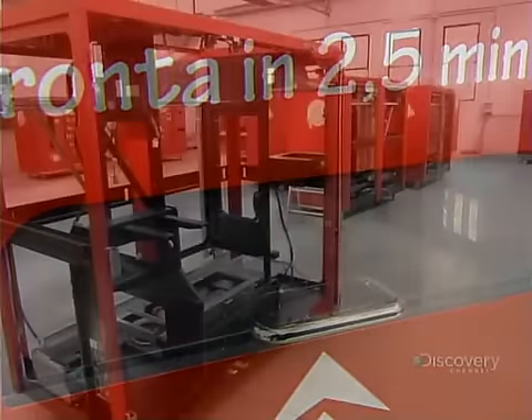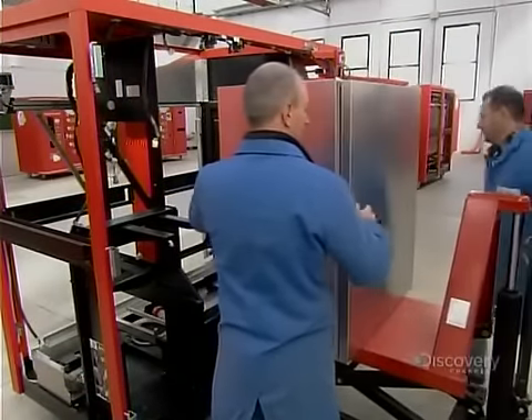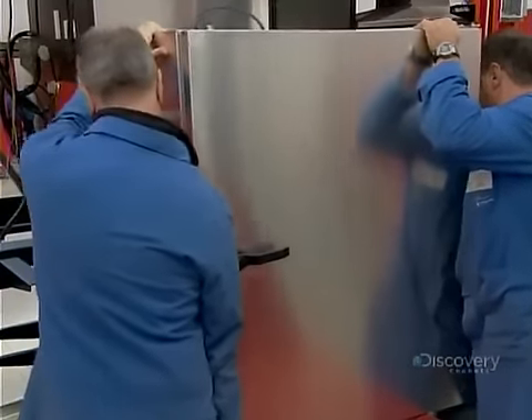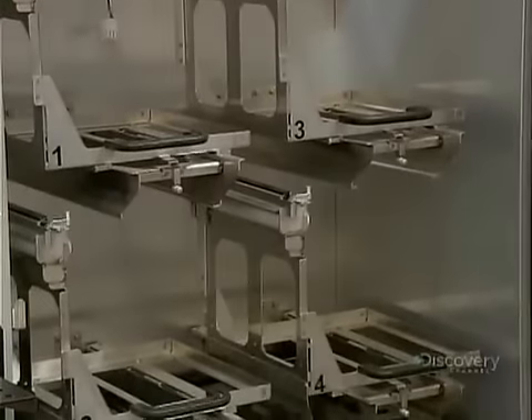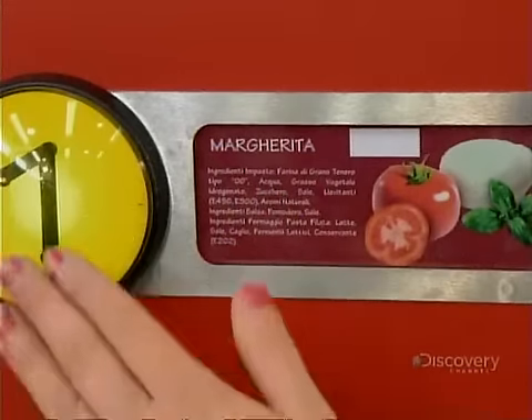To build the machine, they first construct a three-section steel frame. Technicians install a refrigerator in the middle section. The fridge houses four dispensers, one for each of the four topping ingredients.